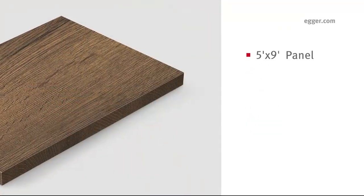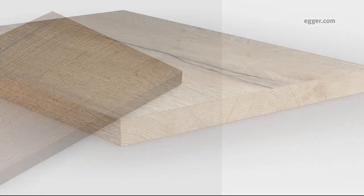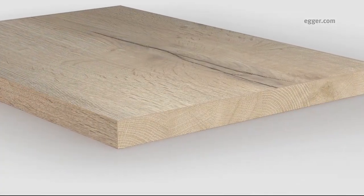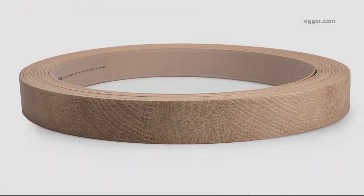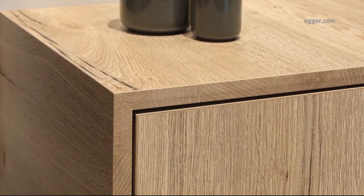Boards for the three decors imported from Europe are available in three-quarter inch alone. In addition to the matching longitudinal edge banding, in-grain edge banding is available to complete the solid wood appearance with the look of sawn timber.